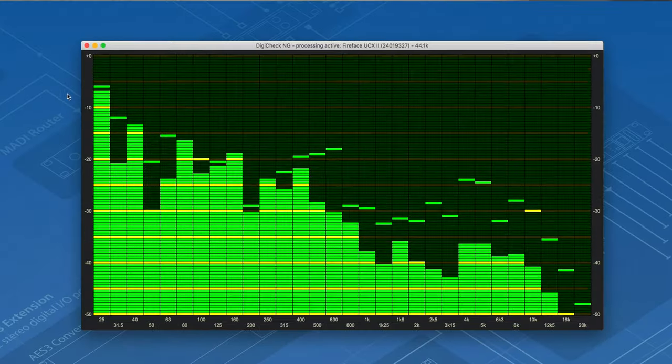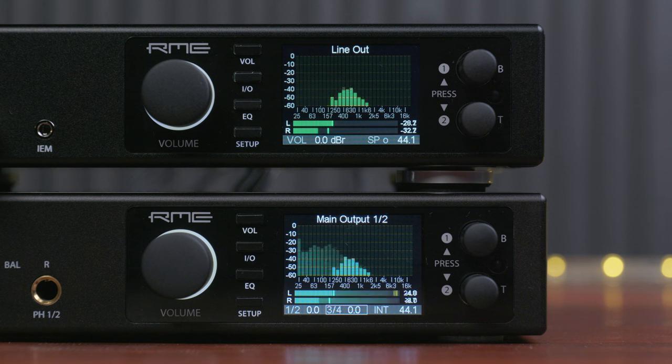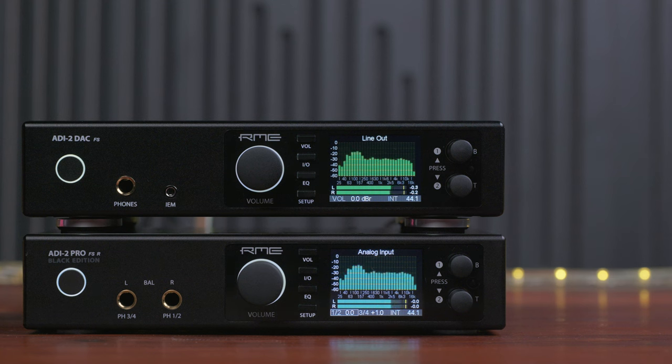Digital DC protection solves that problem. I can showcase this here — I start a song that indeed does have a lot of DC in it and you will soon see how the displays react. As soon as the DC on the digital input signal is gone, the unit returns to normal operation.